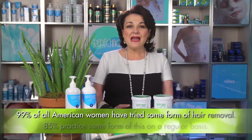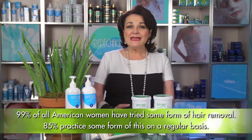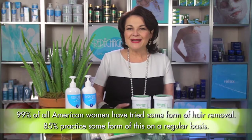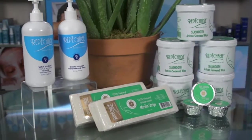One of the fastest growing segments of the spa service industry is in depilation. Today, it is estimated that 99% of all American women have tried some form of hair removal, and at least 85% practice some form of this on a regular basis. It is for this reason that we have developed the Repechage Sea Smooth Artisan Seaweed Wax.